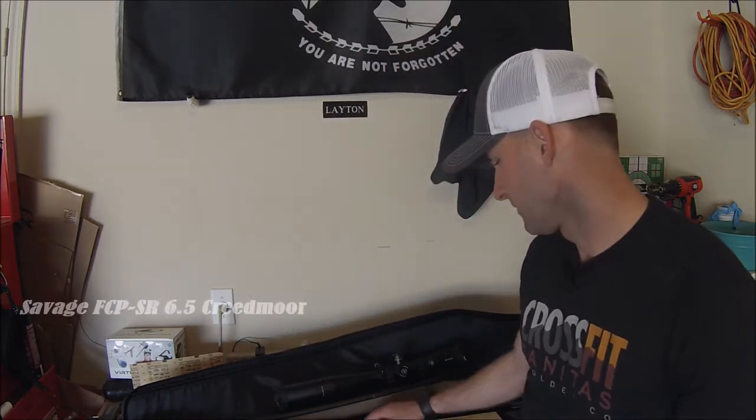Hey, what's going on guys, this is Jake here. I just want to put together this quick video of making a custom cheek piece for my Savage FCP 6.5 Creedmoor. So if you don't have the funds to drop on an expensive chassis or another type of composite stock, you can make a cheek piece that is custom fit to you with just a couple simple items.